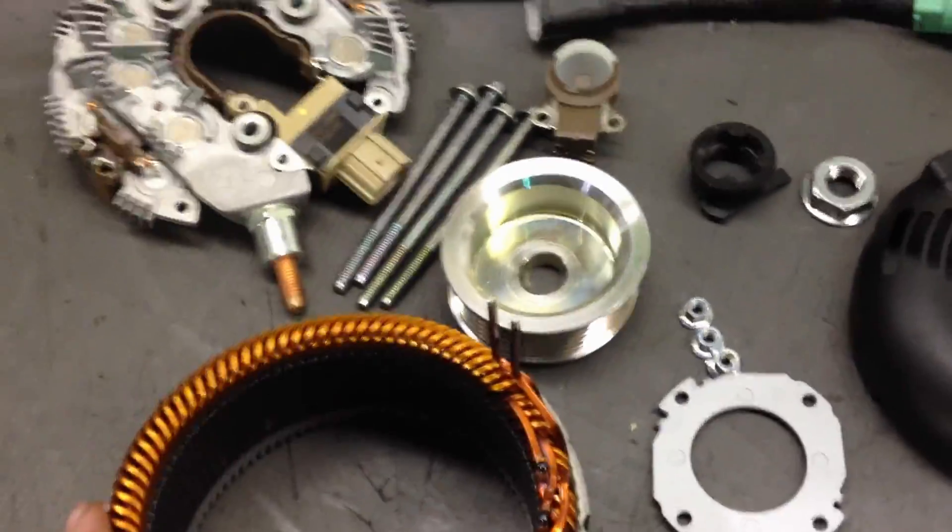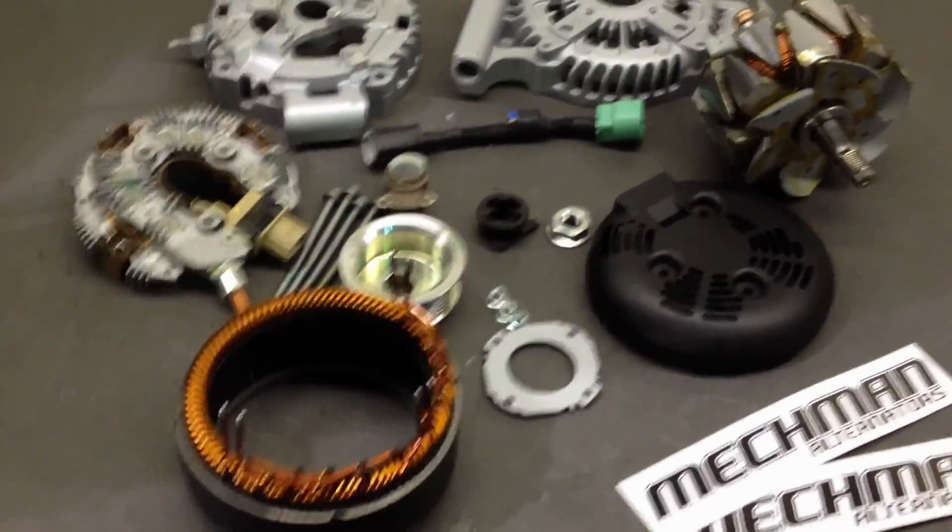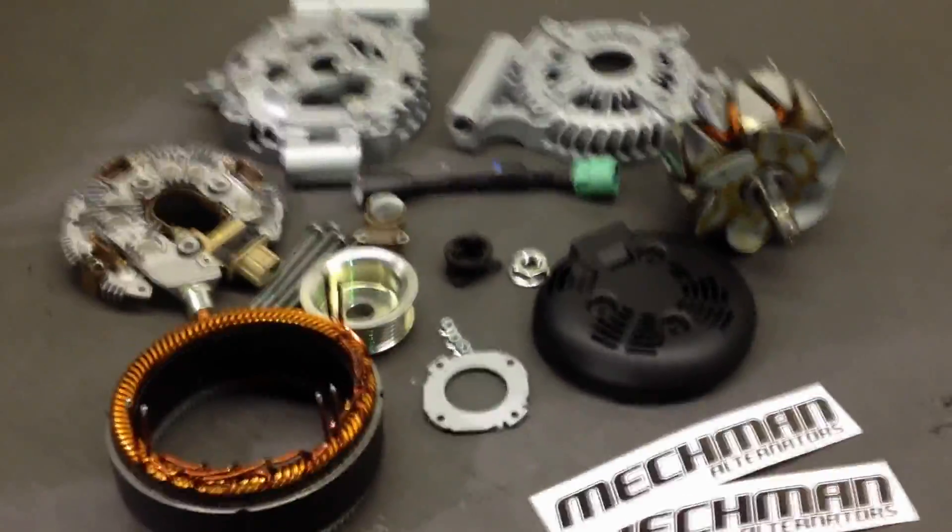Also, this unit features six phase technology. A lot of people ask what six phase is, so to kind of illustrate that we're going to compare it to a conventional three phase alternator.